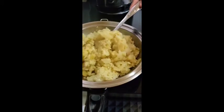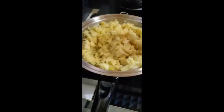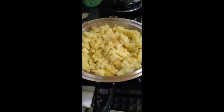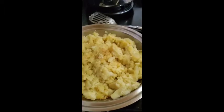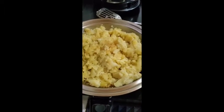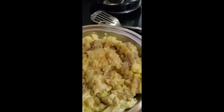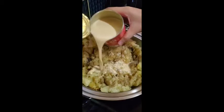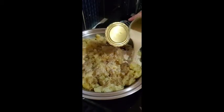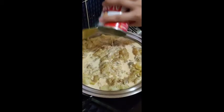Okay, and then just mix everything, and put some salt and pepper. Add the evaporated milk — one can. It makes it creamy. And garlic.